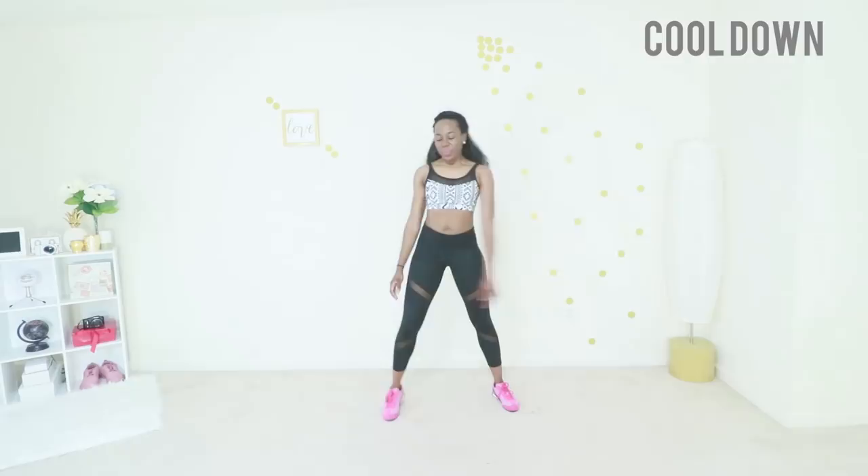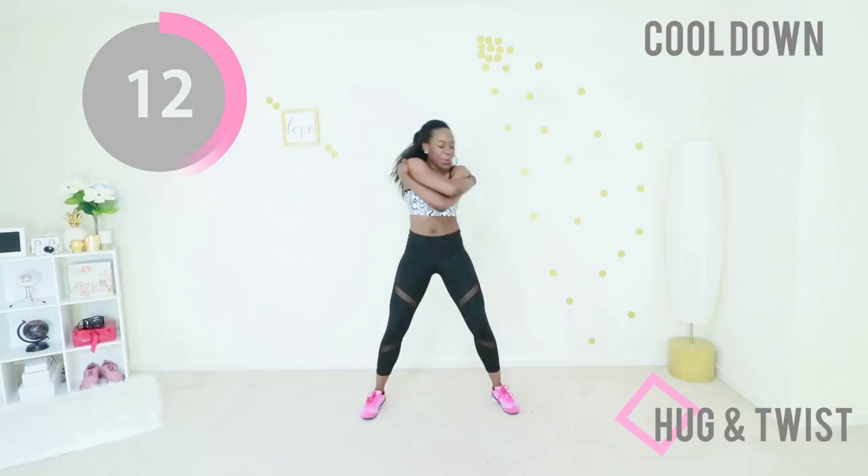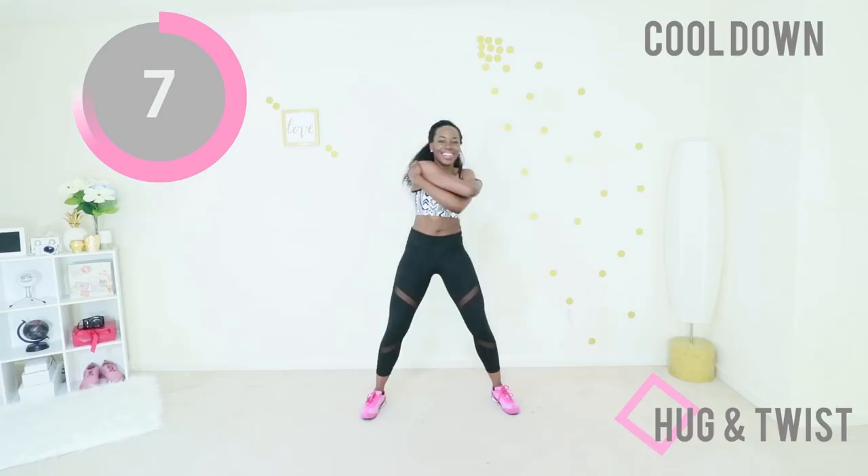Give yourself a huge hug and just twist from side to side. I just want you to know that you are doing amazing things for yourself and I am here for you — you got this, you can reach your goals, and you worked out today. That is kind of a big deal. Thank you so much for working out with me today. Subscribe to my YouTube channel if you haven't done so already, and I will see you in my next workout video.